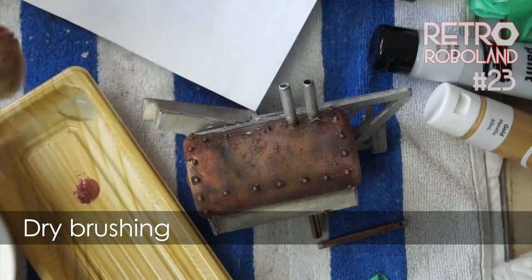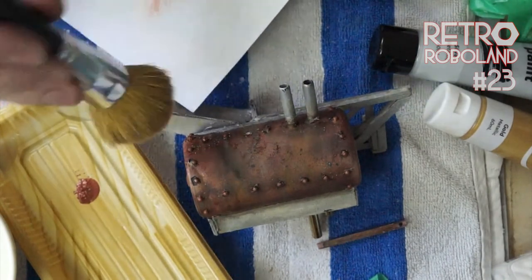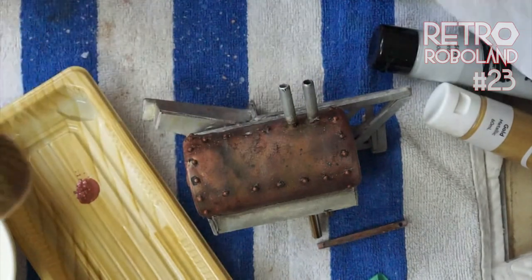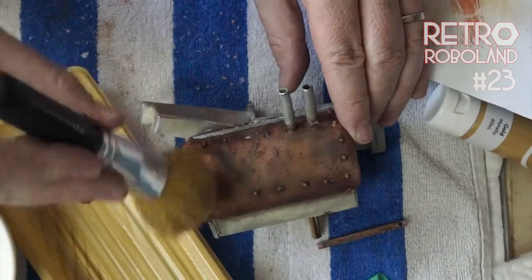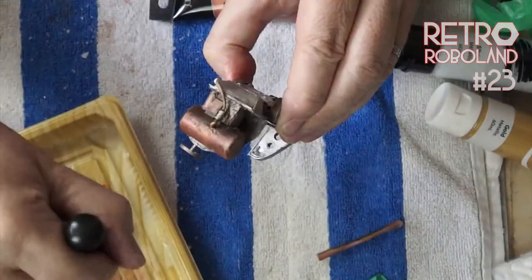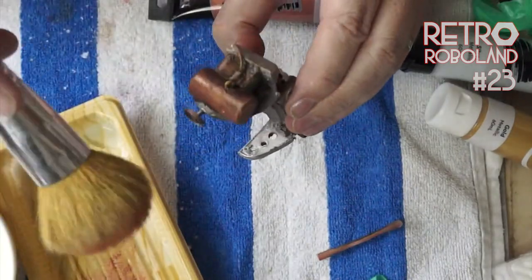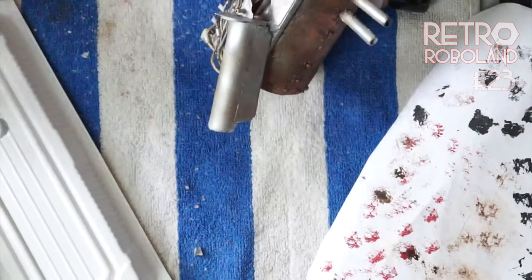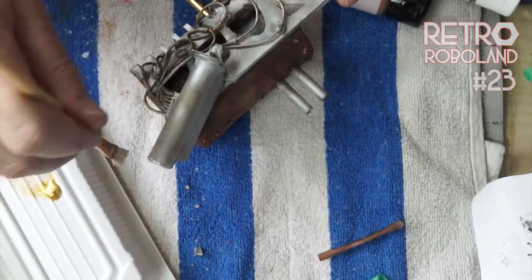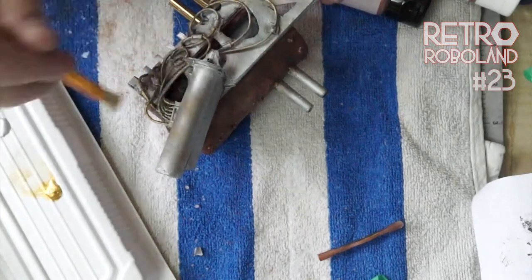The last technique in this video is dry brushing. Prior to the salt technique I sprayed a matte varnish over the entire model. Here I'm using a makeup brush, picking up some metallic bronze paint, brushing off most of it, then dusting it across the model — adding bright metallic highlights. I then used silver metallic dry brushing to add highlights particularly to edge surfaces. This technique looks pretty cool.